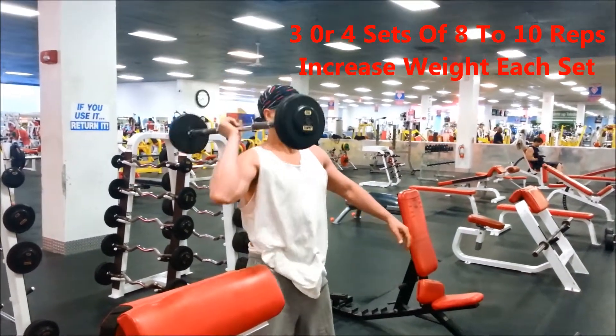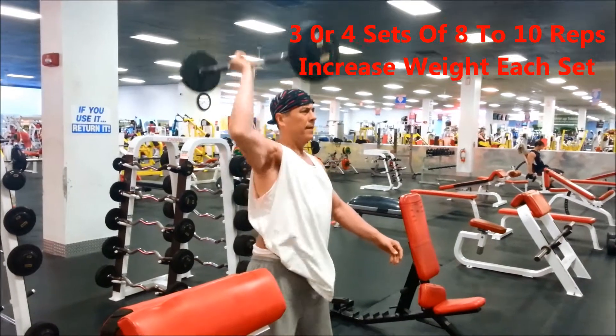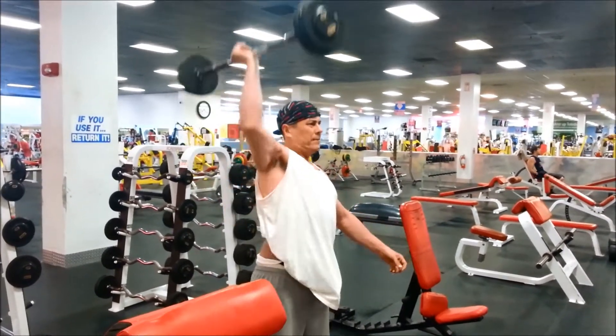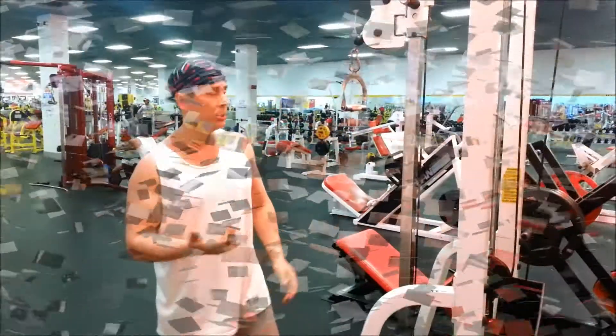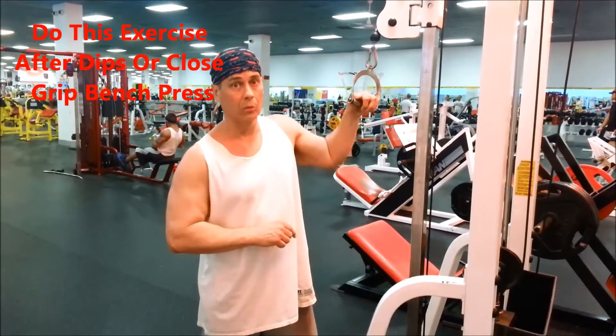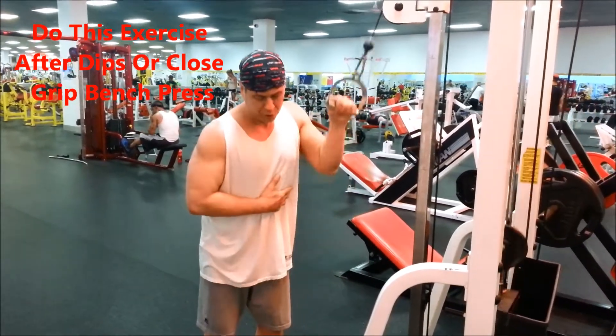This here is a cheat tricep press down. You can put yourself into it a little bit. So I'm up and I'm going to put it into it — up, side.